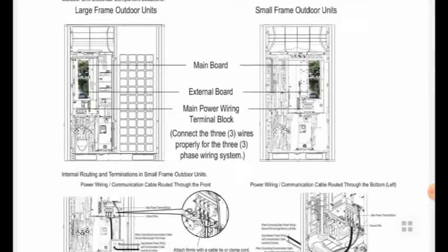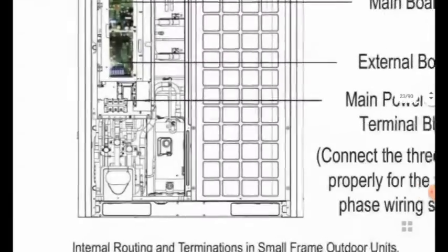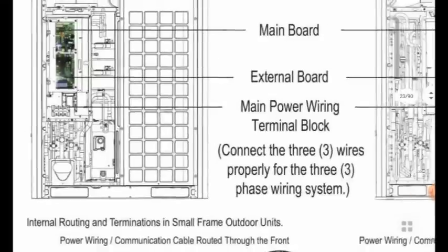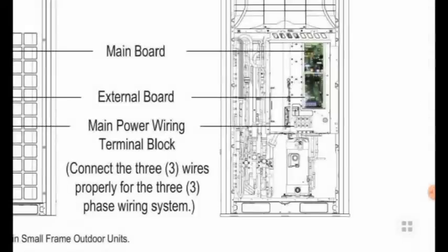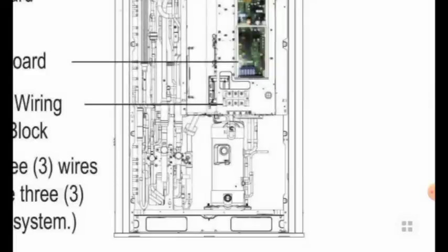You can see in these pictures the main power supply connections in the terminal block. When we go for the installation in the outdoor units, we have to connect properly in the cabinet box from the main power supply and communication wiring.